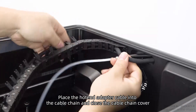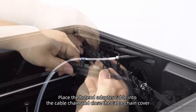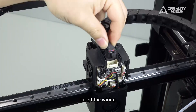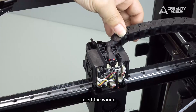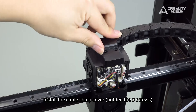Place the hotend adapter cable into the cable chain and close the cable chain cover. Insert the wiring. Install the cable chain cover and tighten the three screws.